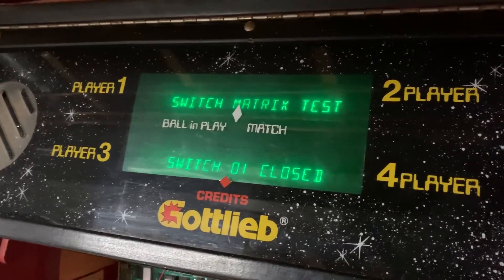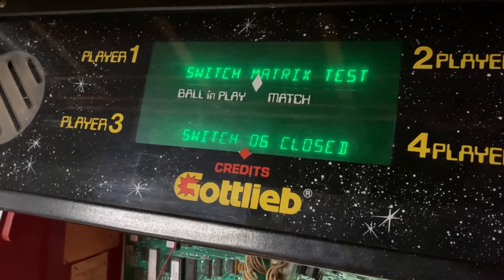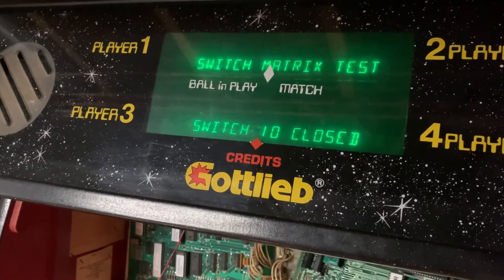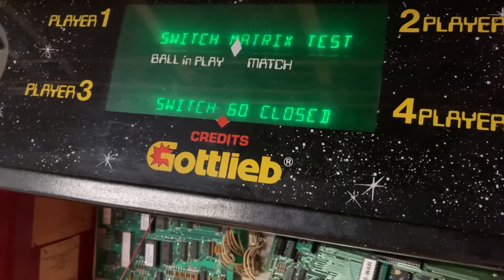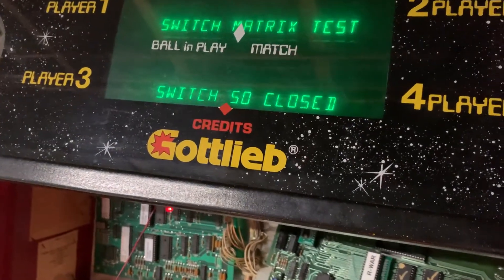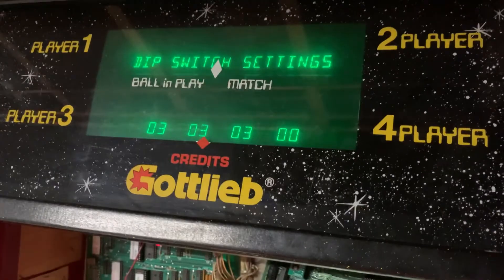You'll hear or see something with each number — I love the Gottlieb knocker. Here's the switch matrix test. I'll use my tester to go down column one. Actually, when I was doing this earlier I found a problem with my game — I have the connectors on and off so often that one of the rows was not registering.